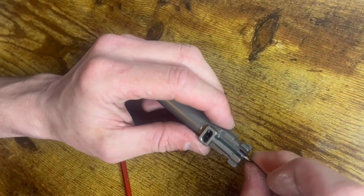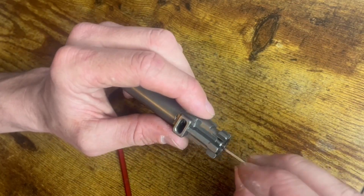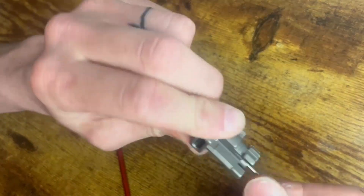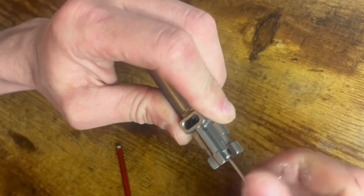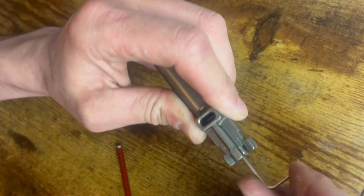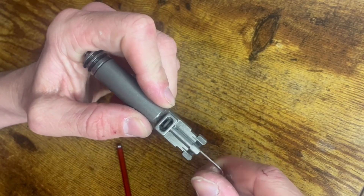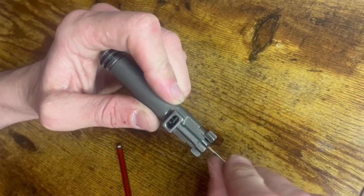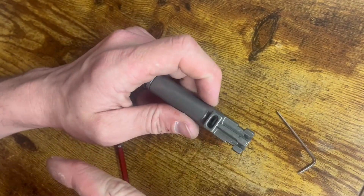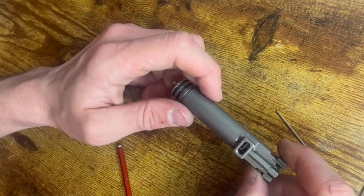You can adjust it using a 1.5 millimeter hex wrench. You're going to want to start with adjusting it around the midway mark, or maybe even a little less than that. If you adjust it too far toward higher power, it's not going to work as well. If you adjust it too far the other way, you're not going to get any BBs down the barrel.